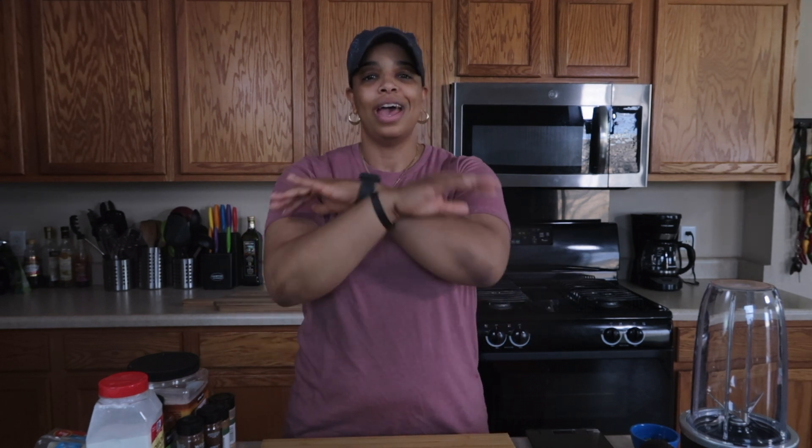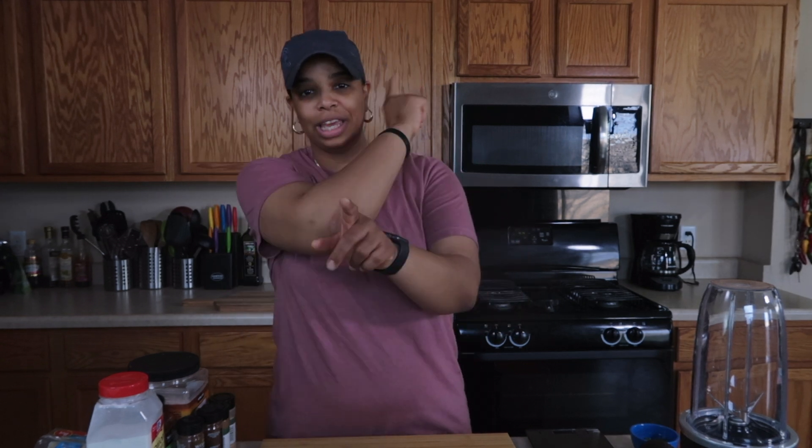What's up everybody, welcome back to another recipe video. We are not meal prepping today but we are going to make something you're really going to like. I do a lot of hand signals, I talk with my hands. On my last recipe I did a barbecue chicken pizza — if you haven't checked that out yet, go ahead and do so right after you watch this. I'll put a link here and in the description below.